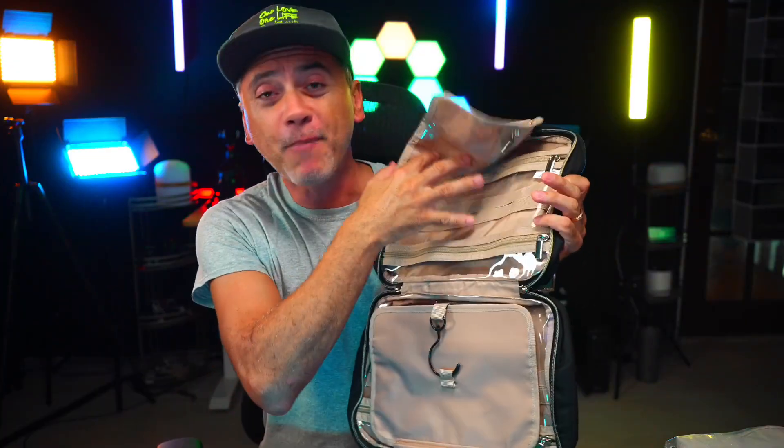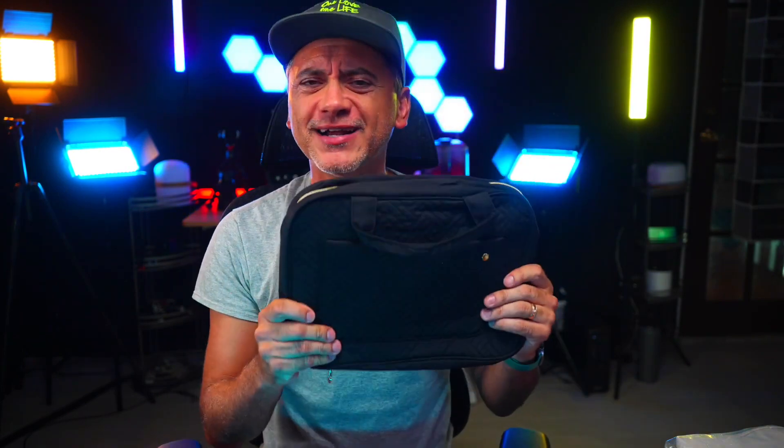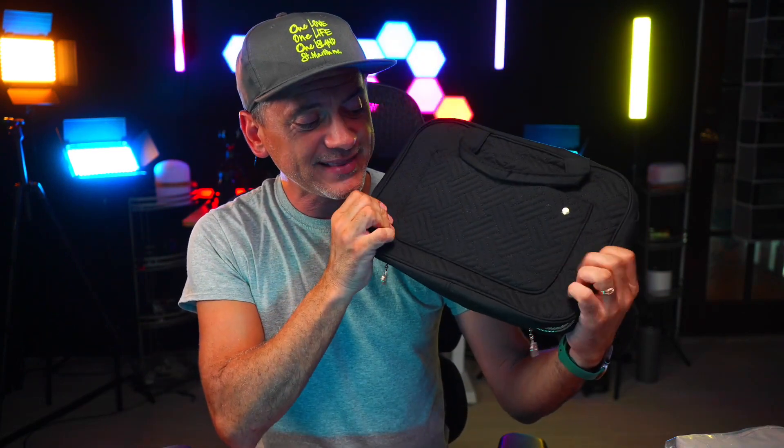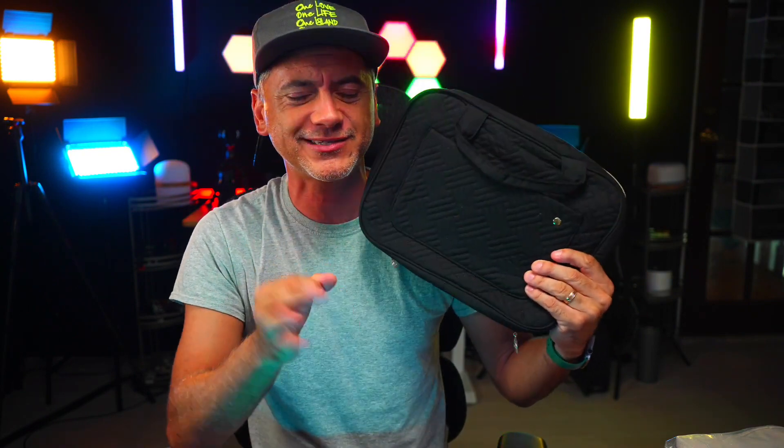I love the transparent pockets — you can see right through them, super easy to organize everything. They do come in a variety of colors and styles; this one is black. And I love the actual material — it's very soft to the touch and durable, which is awesome.